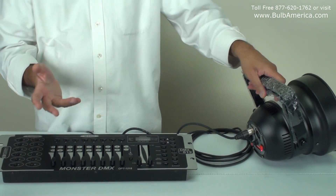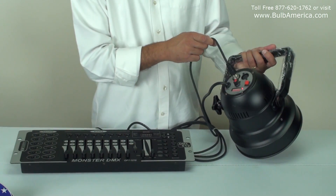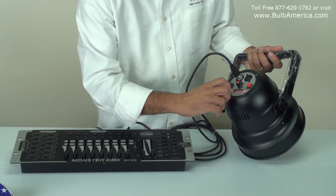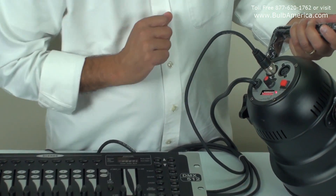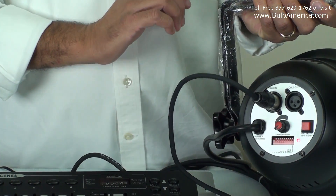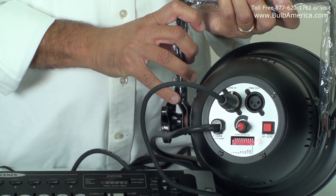Now, talking about the five-channel controller, I'm doing a very basic configuration. I'm setting this unit to be channel number one. All I have to do is put dip switch number one on. Once I turn dip switch number one on, no other dip switch has to be on — just dip switch number one.